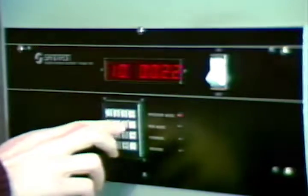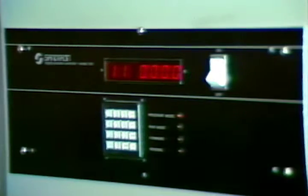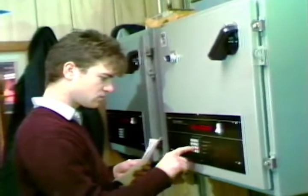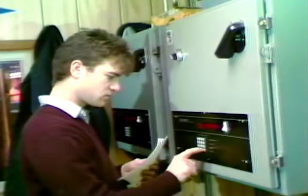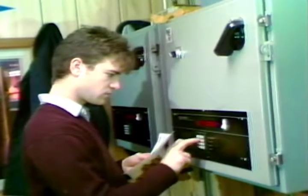A computer system designed to accommodate Domtar's specific needs was installed to interact with the conveyor system. Using the computer, the conveyor can be programmed to locate one specific die from among the hundreds of dies hanging on the racks. An electric eye is positioned to read the number of each die as it passes, and the computer stops the conveyor at the correct number.